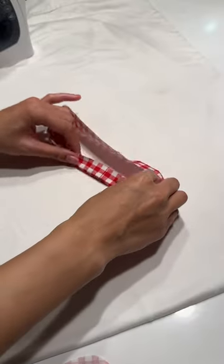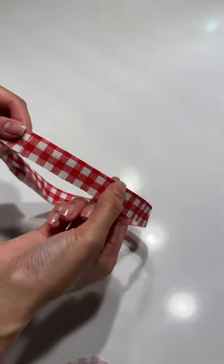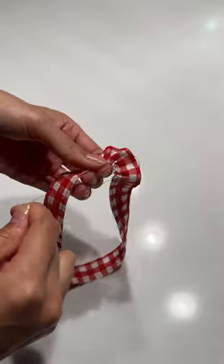Fold that rectangle and sew the short ends good sides together to make a loop, then fold the width of the loop in half, press, and top stitch around that folded edge. Flip to the other side to sew a basting stitch around the raw edge to gather until the length of the loop matches the length of the heart perimeter.